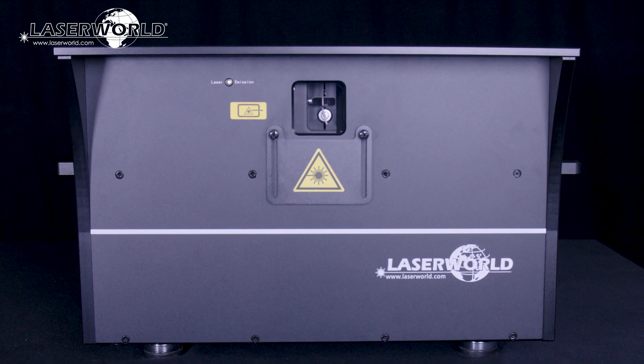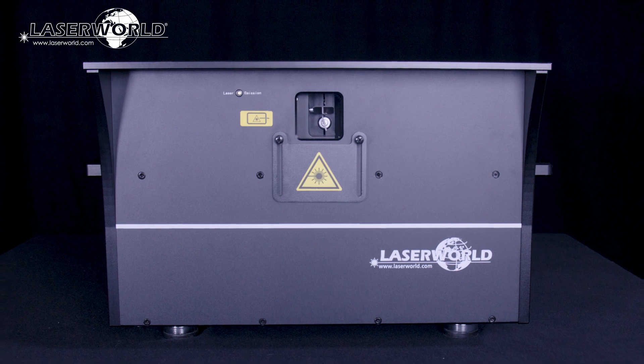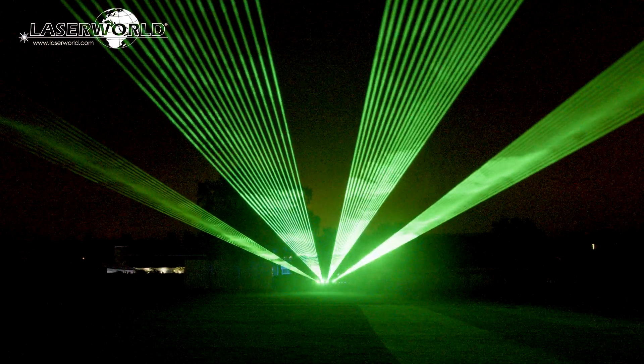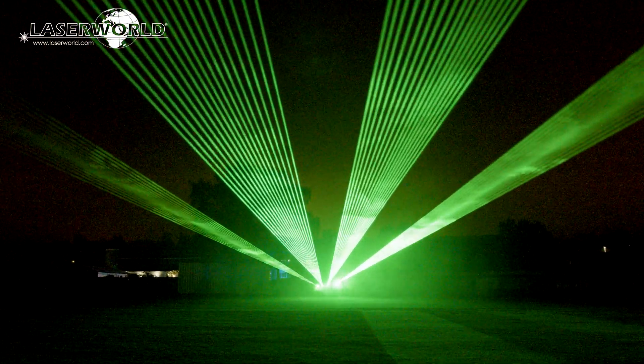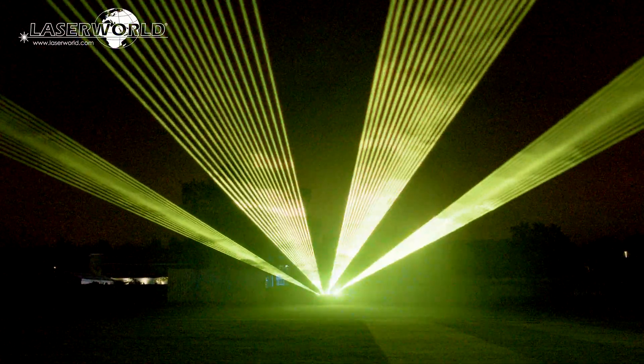The LaserWorld PL-50,000 RGB Hydro has a scan speed of 35k pps at 8 degrees and is great for highly visible beam effects. It is graphics capable too, so can be used for nearly any type of laser show application.